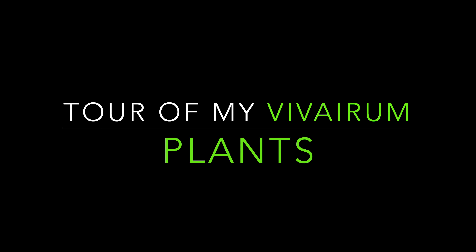Hey guys, welcome back to my channel. Today I'm going to be giving you guys a little tour inside my vivarium so you can get a good detailed view of all my plants that I keep, and I will go into detail and have the actual names of them as well. So without further ado, let's get it.